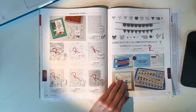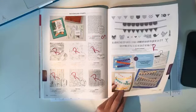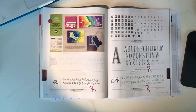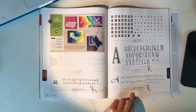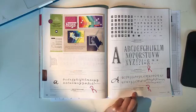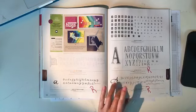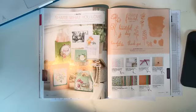On page 173, 'Pick a Pennant' and the playful pennant framelits dies are retiring. 'Letters for You' and the 'Brushwork Alphabet' are retiring. 'Hand-lettered' is also retiring on page 177.